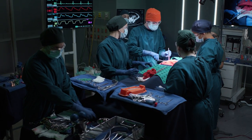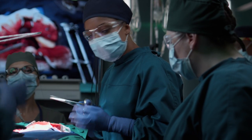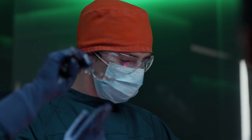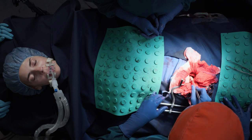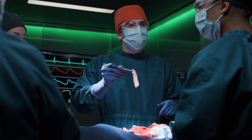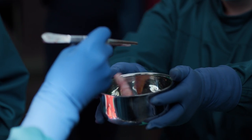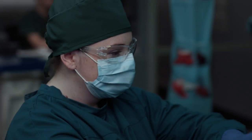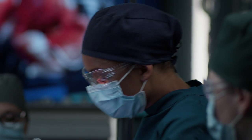We're forming a suture ligation with two interrupted 2-0 Vicryl sutures. Dr. Brown, cauterize the exposed mucosa. I may owe Dr. Lim an apology.